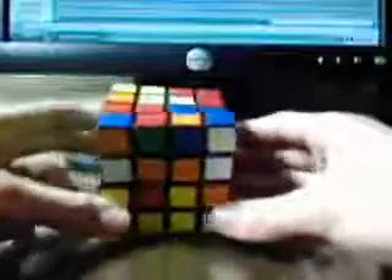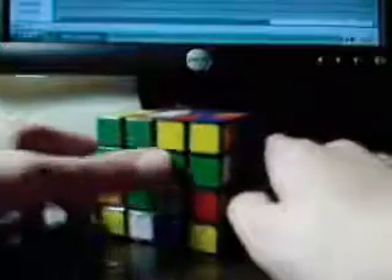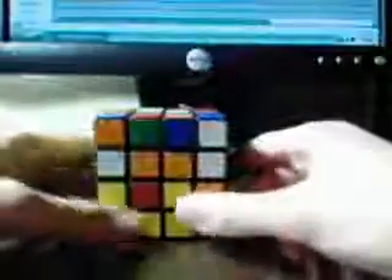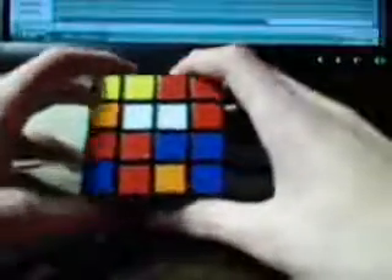So here's what you're going to do. First, you're going to choose what side you want as your top, left, front, down — whatever. You're going to choose your sides. This is going to be my top — I'll recognize it by the 2 whites. This will be my left — I'll recognize it by the 3 greens. When you're actually blind solving the cube, the first step you do is solve each edge piece.